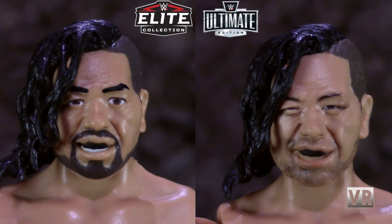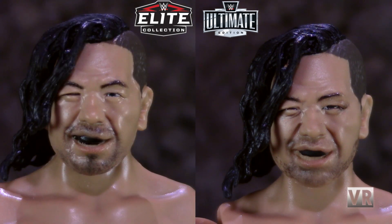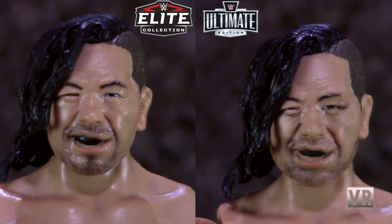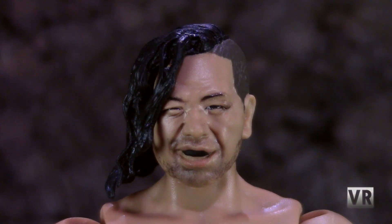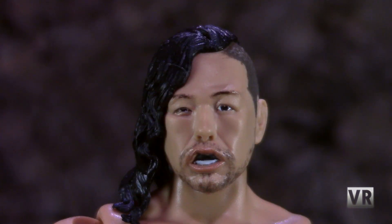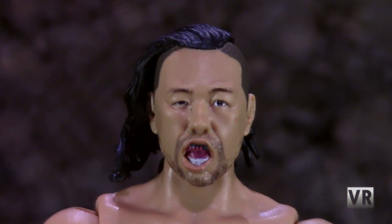Head sculpt-wise, if you compare the Ultimates to the old Elite Nakamura, you can see that there is a massive improvement in head sculpt quality, as Mattel has recently started doing face printing. But if you compare it to a more recent Nakamura Elite, you can see that they're basically the same head. So the actual detail of the sculpt and face printing is not an improvement over current Elites. What you do get is three different heads, and while some current Elites are getting multiple heads, most are not, so variety of head sculpt is certainly an improvement the Ultimates has going for it.